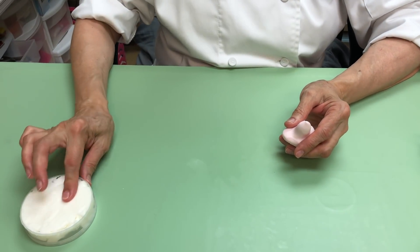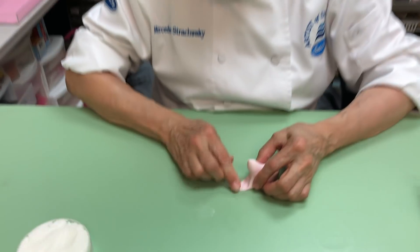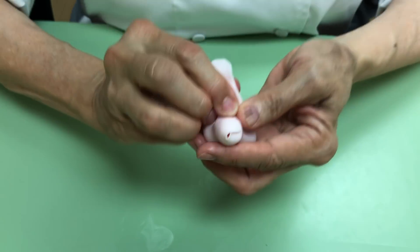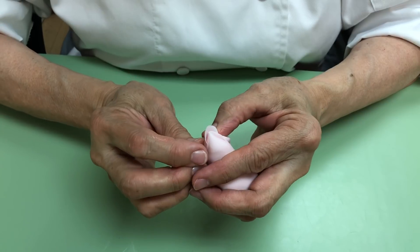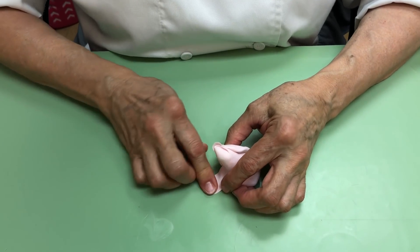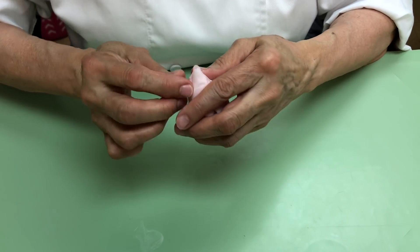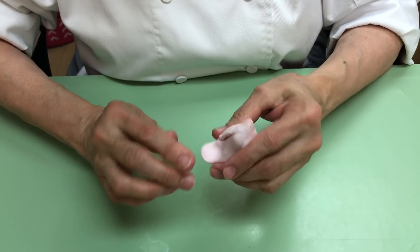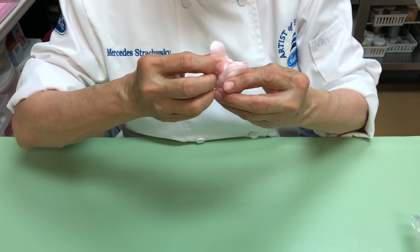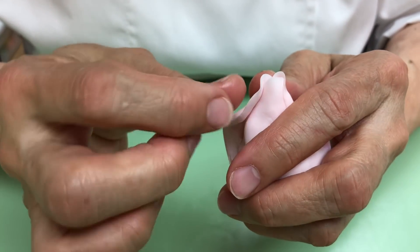Take the Crisco — the Crisco is very important, the shortening — because this is what is going to stick the flower. Take a little piece and make it very thin over here. Don't worry about this part, just this part. Bring it all the way up and turn it around. Now you're going to pinch this and bring it all the way over here. It's like a little bird — you bring the entire piece of dough all the way up.